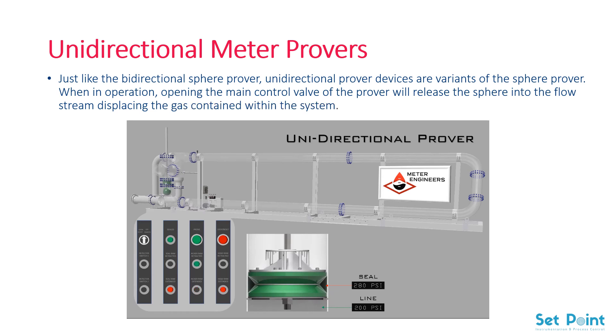When the sphere passes set points with attached sensors, a prover counter compares the displaced fluid with predetermined values. These devices allow the displacement ball to travel in one direction only and have a separate mechanism for returning it to the starting position.